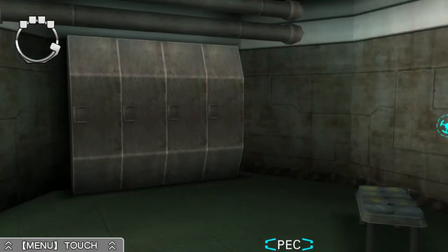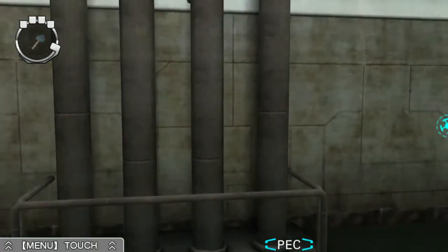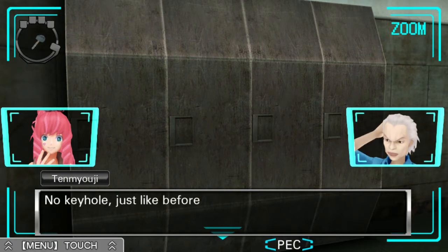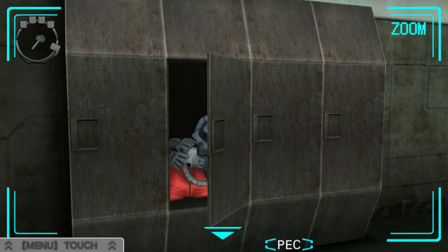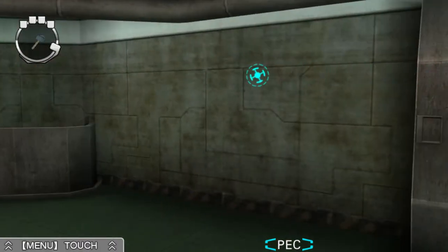So we need a child-sized suit. Is this one locked? Won't open. It won't open here, either. No keyhole, just like before. So we can't open it. Oh wait, maybe they're for the ones downstairs. I think those two were locked.